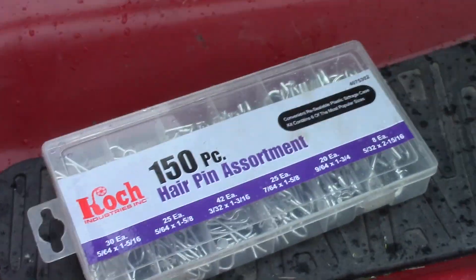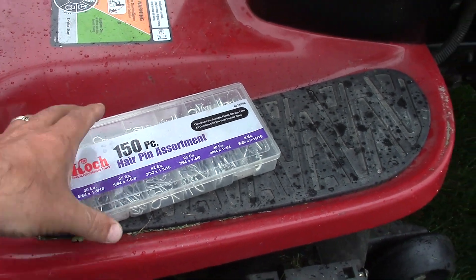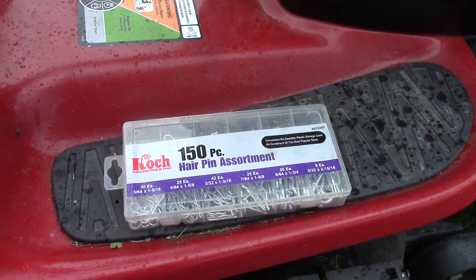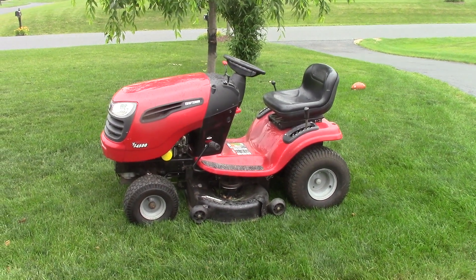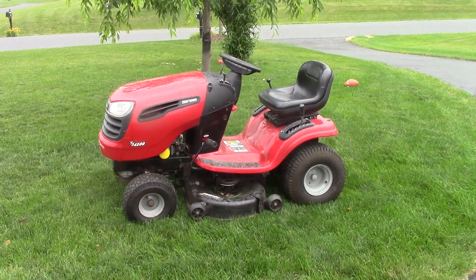You can buy one of those hairpins for about a dollar at your hardware store, or you can get 150 of them for ten bucks by following the link in the bottom of this video. So that's how you fix it, guys. I'm DoubleWide6. If you're not a subscriber, please think about subscribing. Thanks for watching — hopefully this will help a lot of you out.